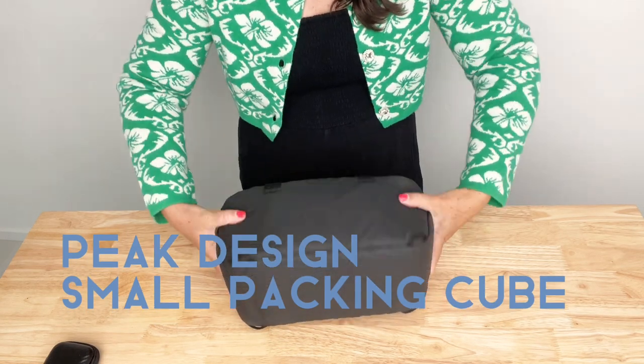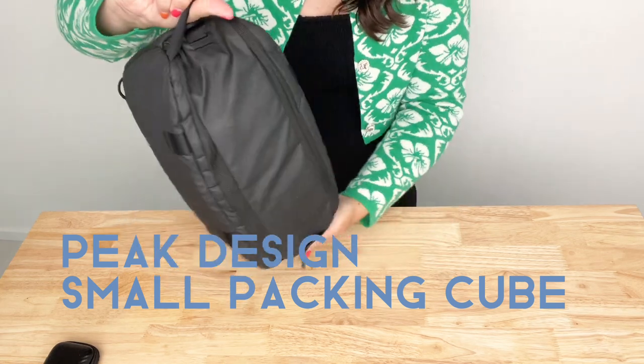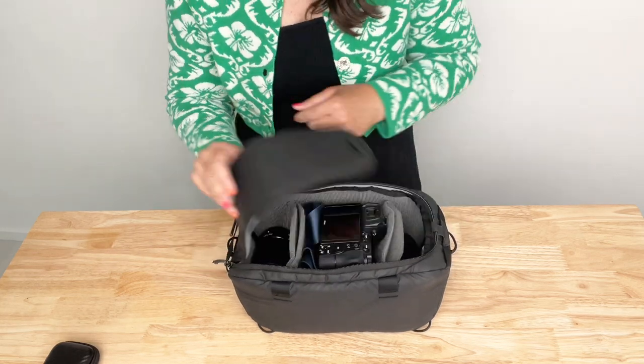This is my small Peak Design packing cube. This is the perfect size for me to travel with when I'm not bringing my normal camera bag. I can slip this inside a backpack or a suitcase very easily.